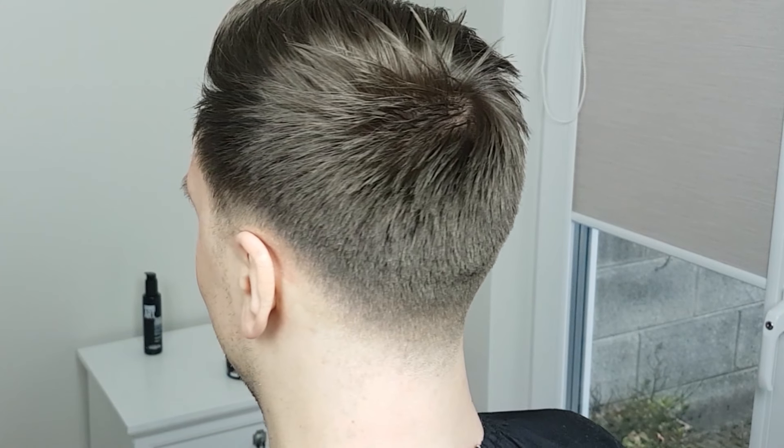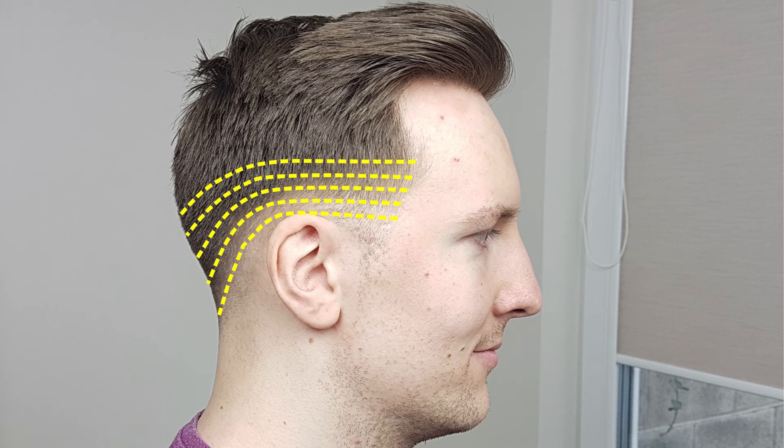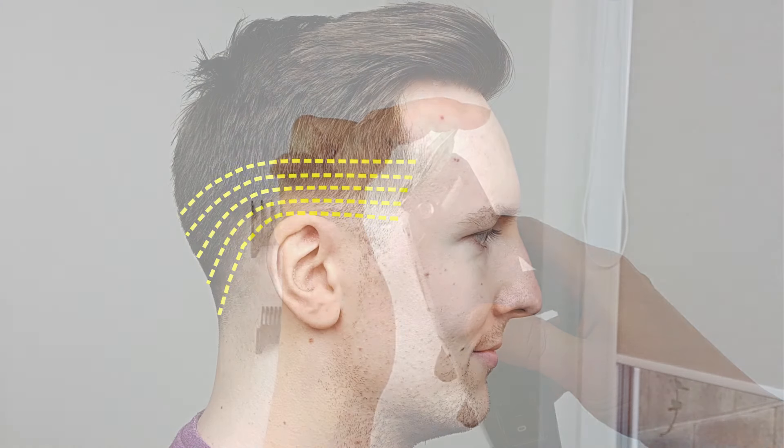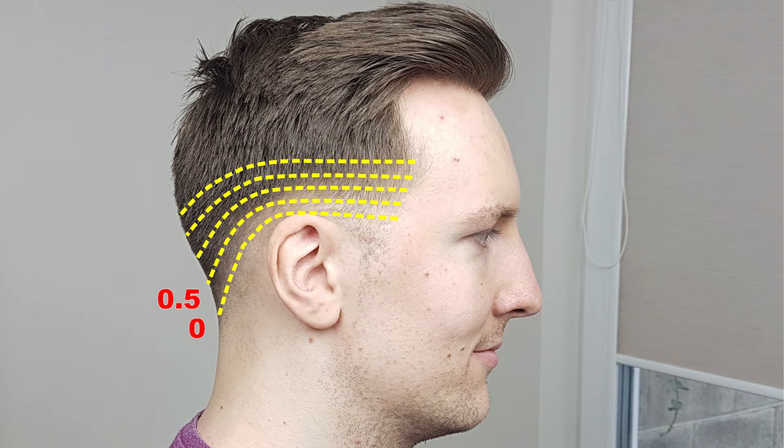In order to make a proper fade on the sides and back, you will have to create fade lines around the head and blend them together. For each fade line, we will use different clipper guard settings: size 0, 0.5, 1, 1.5, and 2. The fade lines will determine where the hair transitions from a shorter length to a longer length.